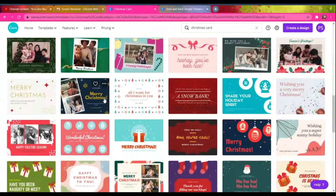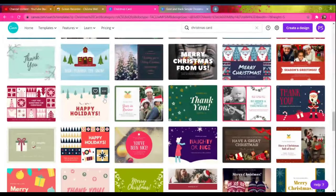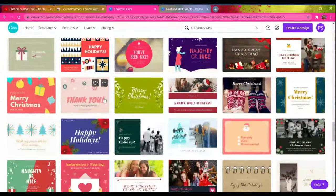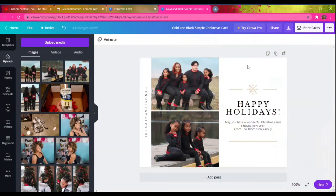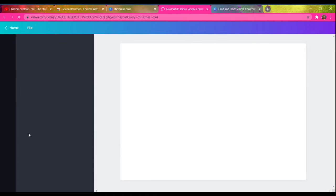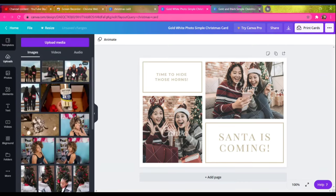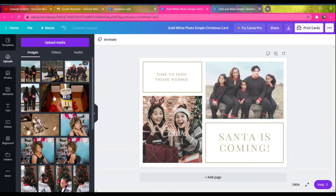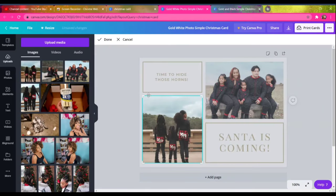I mainly chose this first template because I liked that it said 'Happy Holidays' and had the double photos. But once I added my photos, I didn't really care for the layout anymore — it just wasn't hitting for me. So I went back looking for a second template to pull ideas from. I also didn't like the white background. I then found one I really liked with bold letters and photos on different sides of the card for more dimension.